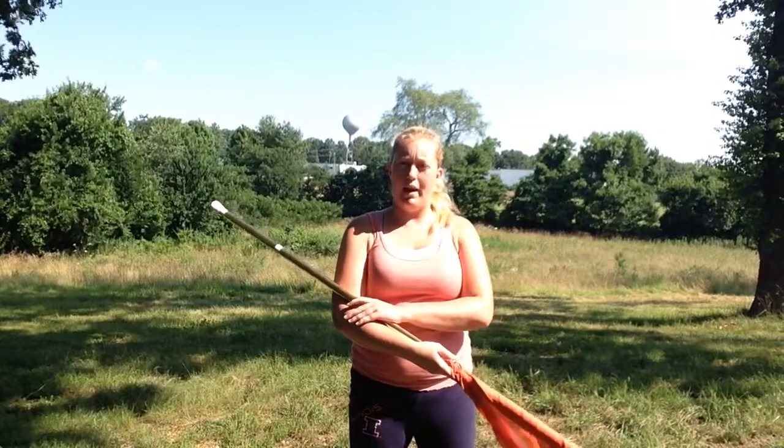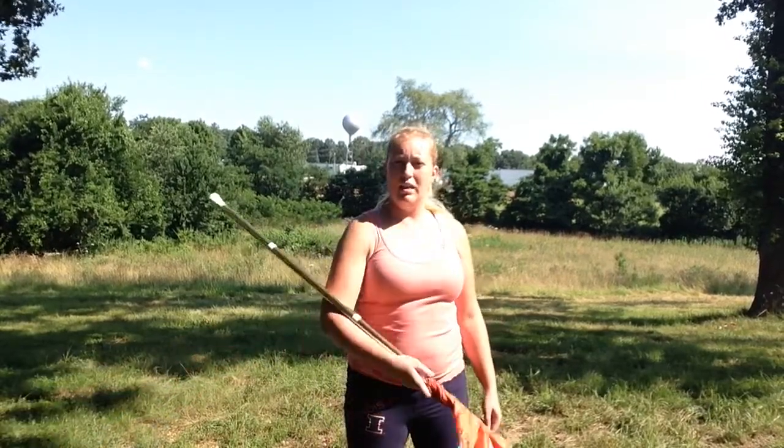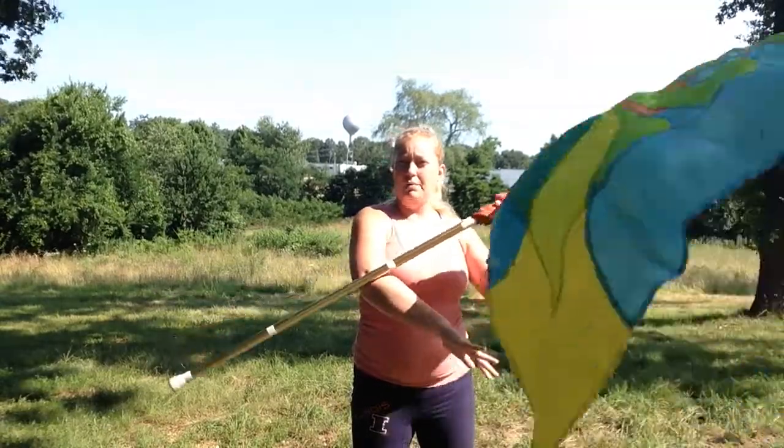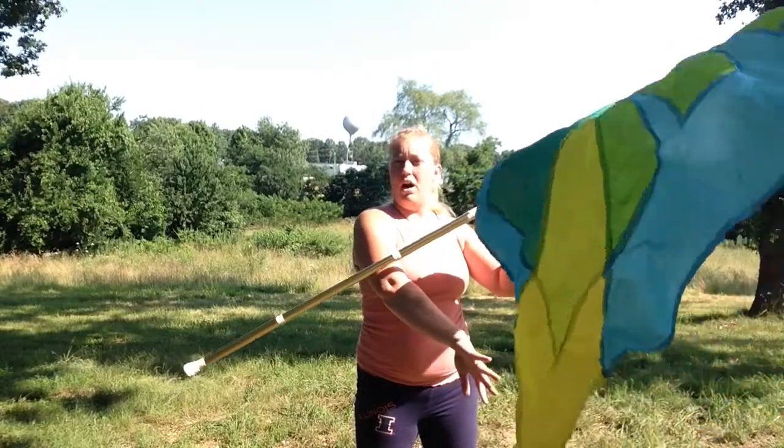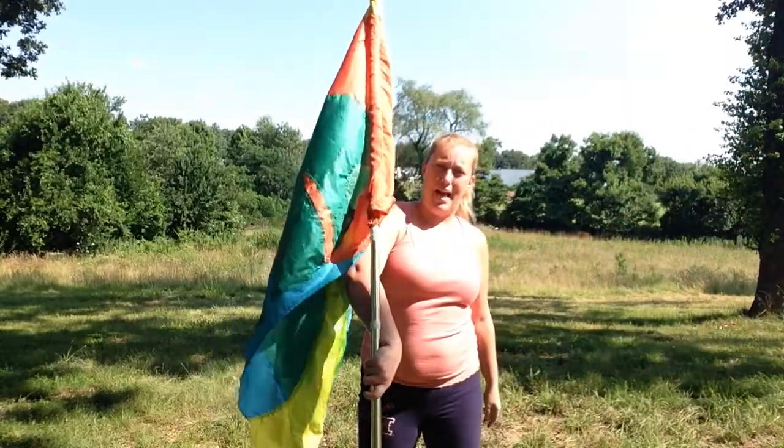I'm going to start with my flag in a cradle position, so the pole is over my arm, my hand is underneath, and palm is up. I'm going to open that cradle to the side and then sling the flag forward. At about this point I'm going to let go of it — it actually comes off of my arm — and I'm going to bring my arm back and catch the flag in a backhanded position.